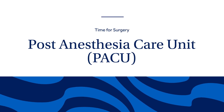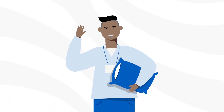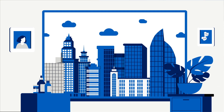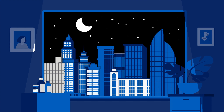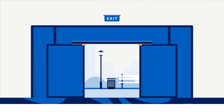After surgery, you will go to the recovery room, also known as PACU. In PACU, you will be closely monitored as you wake up from anesthesia. The nursing staff will help you stay comfortable and family or friends will be notified of your progress. If your surgeon discussed discharging home on the same day of surgery, you may discharge from the PACU, where nurses will assist you with getting dressed, walking, and preparing to go home. If your surgeon discussed staying overnight, you will be transferred to your room on the nursing floor.